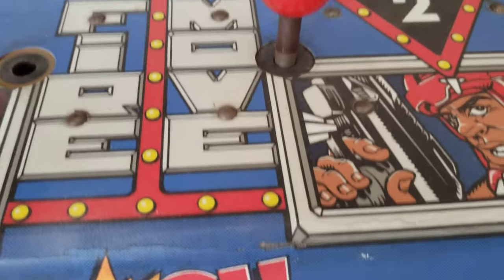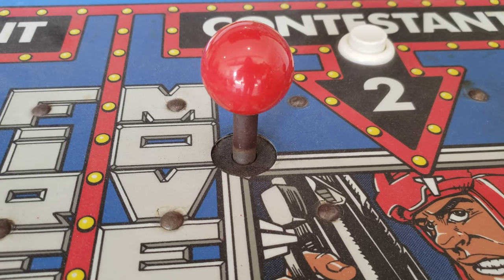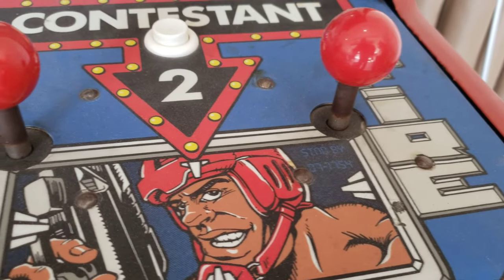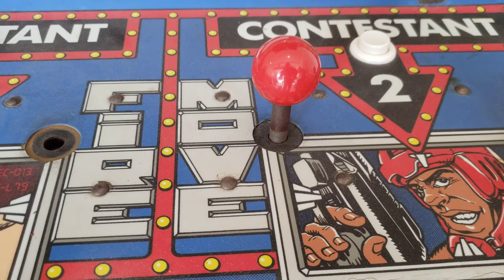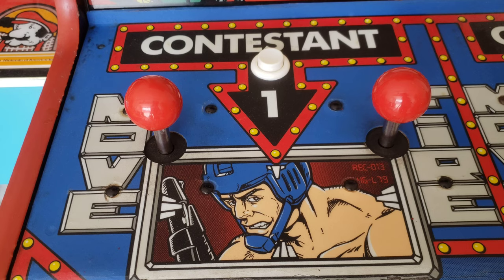I thought I'd tell you the method. Basically I'm just sticking the joystick in my drill, and then I'm just polishing it with a rag and the Novus. It goes really quick and does a really good job. I'll be back shortly and show you what these all look like cleaned up.